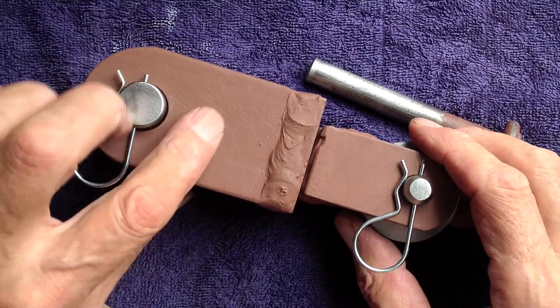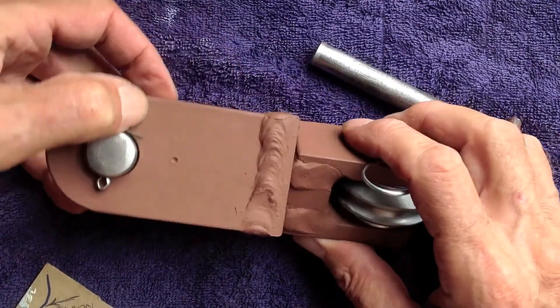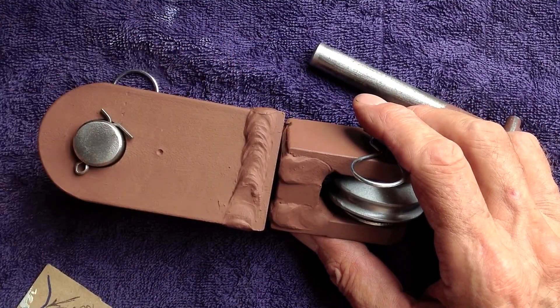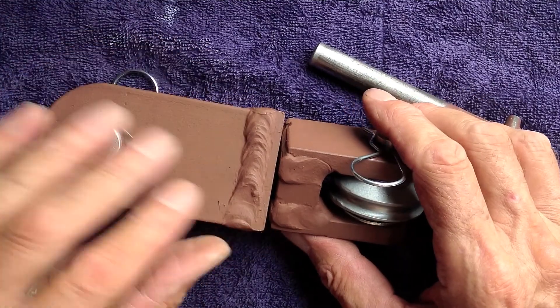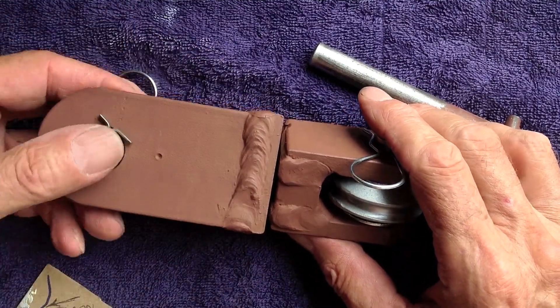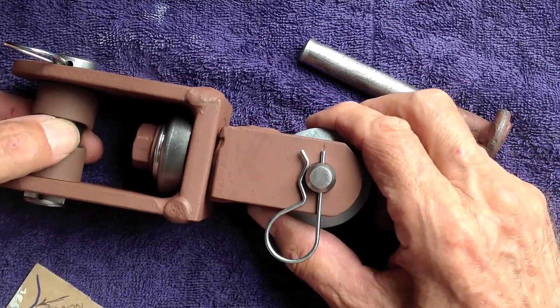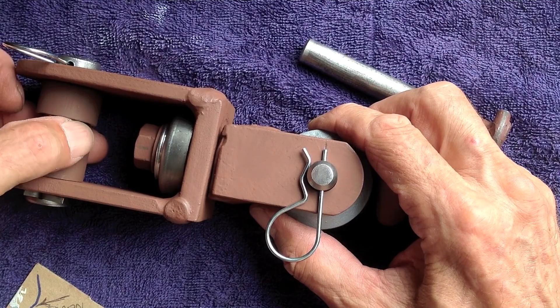The dot goes outside — the dot goes outside. I drilled these together, welded them together, drilled them, cut them apart, and faced off both ends while they were welded together. So this is as square as I could get it with what I've got.